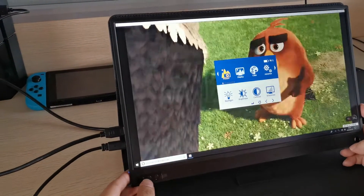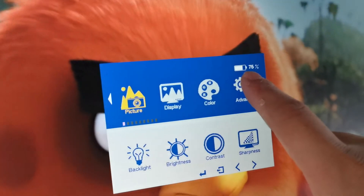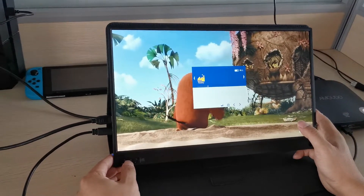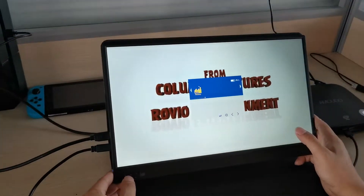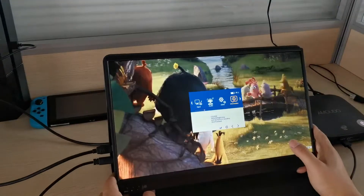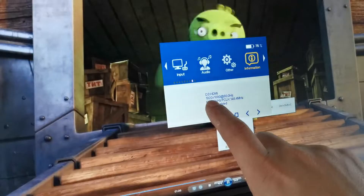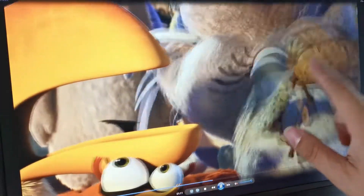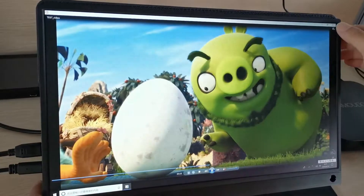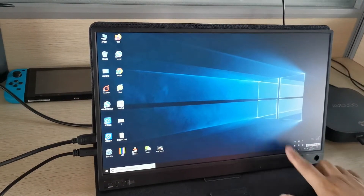Now let's check the menu and the OSD. You can see the battery light indicator and data reminders in the OSD display. The monitor is connected via HDMI 1.8 at 20Hz. Note that the OSD cannot be touched — only the monitor display under Windows 10 supports touch input.